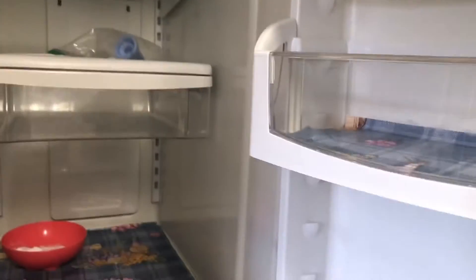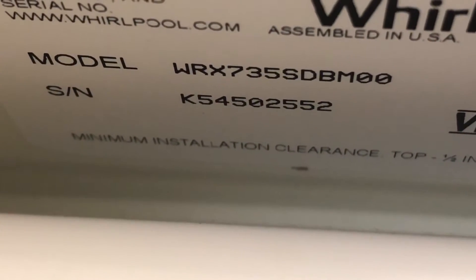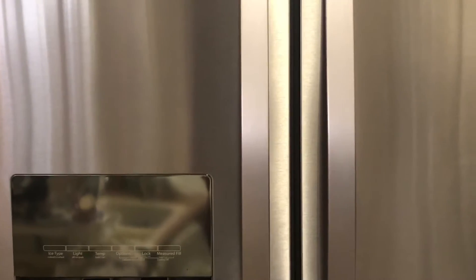Hey YouTube, how's it going? Today we are working on a Whirlpool refrigerator. The model number is WRX735SDBM00 — normally there's a tag right here for the model number, but on this one it's up here. The problem with this one is that it's not cooling, so we're going to go ahead and pull it out and show you what's wrong.